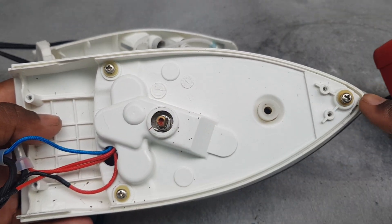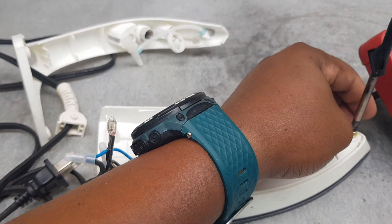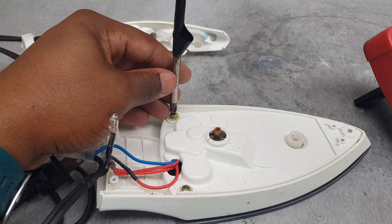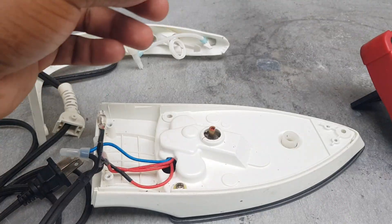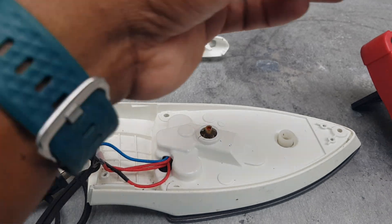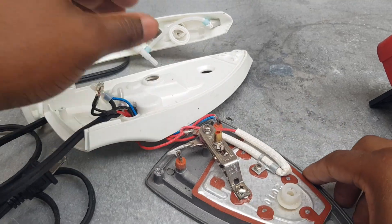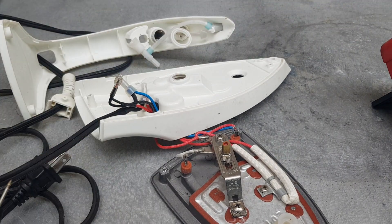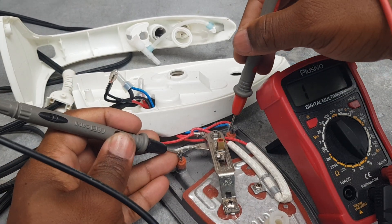I'm going to remove one, two, three screws. That's one, two, three screws. Now we're going to expose what's right here. Now we're going to check the element of this iron - checking here, which is good.